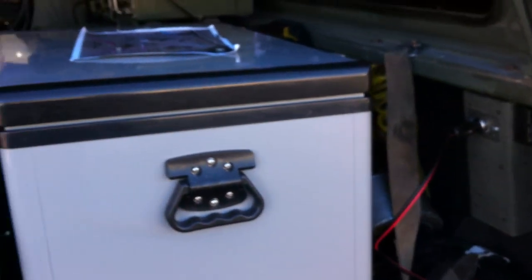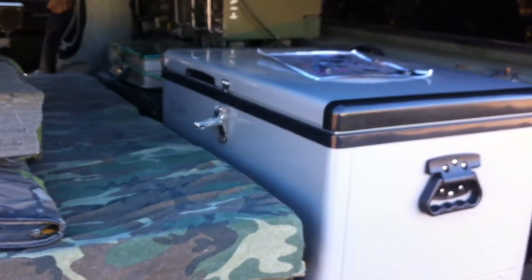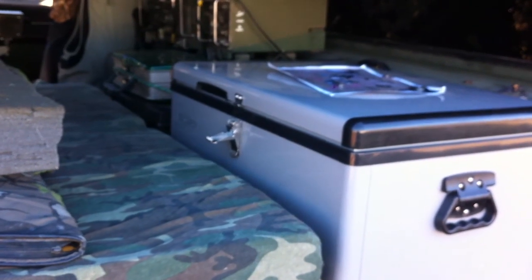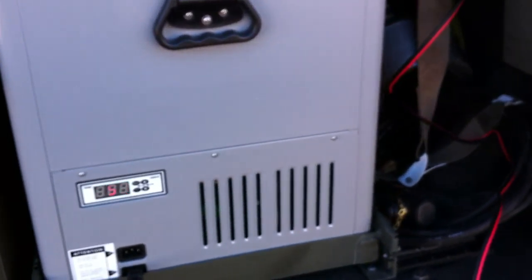I've got it plugged into my solar panel. I've had it running for about five or six days now and not an issue. The solar panel keeps up with it and there are no problems.